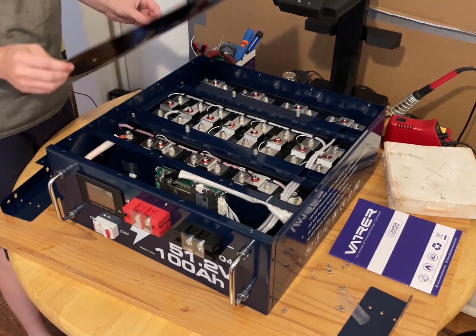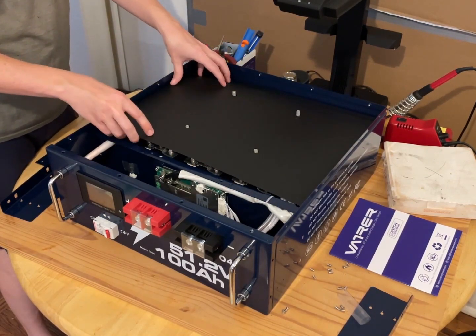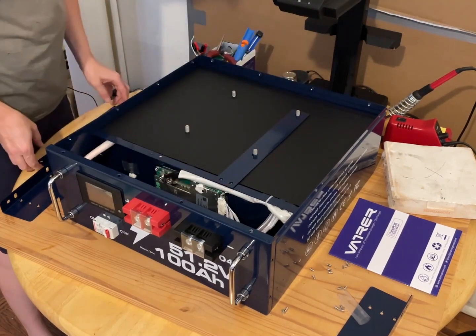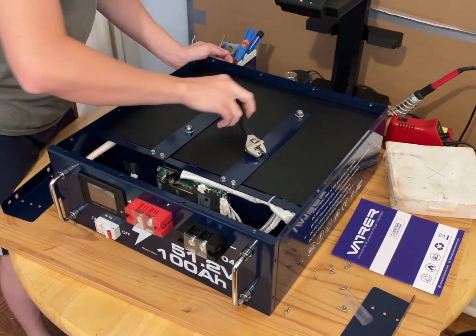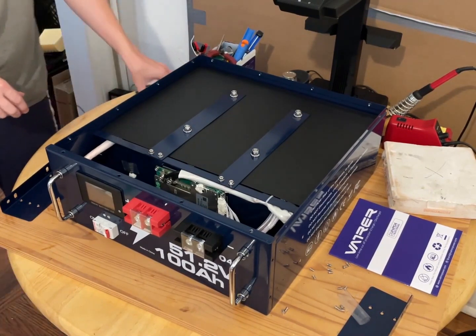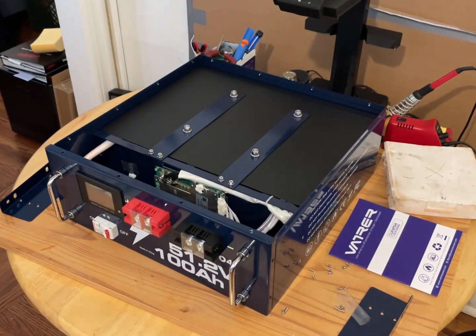These are nice automotive cells. If this is the lowest quality we have to deal with, I think we're off to a good start. They made some very good design choices with this.